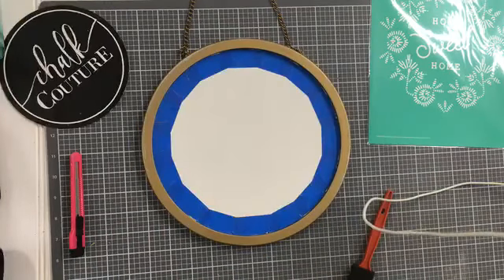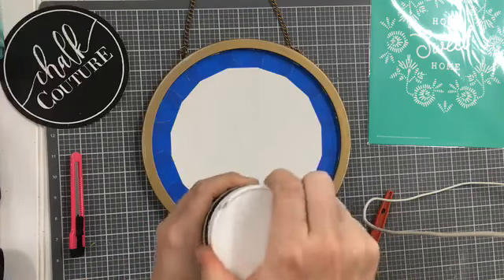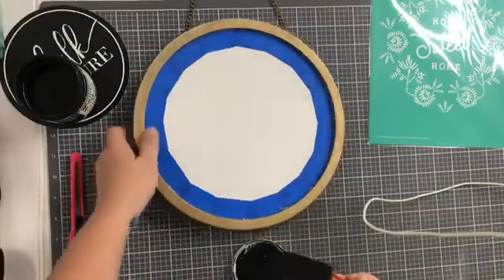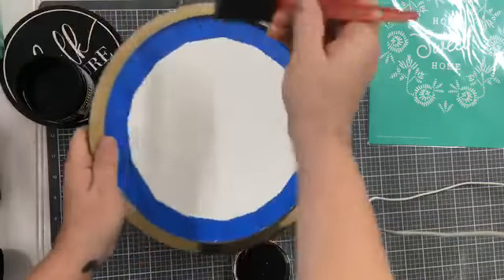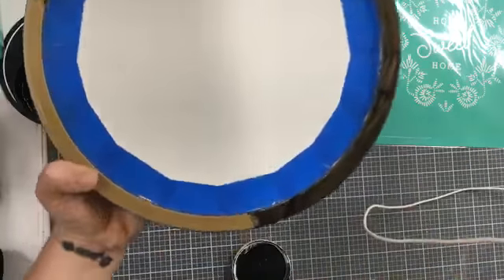I do get comments a lot that people don't necessarily like the gold frame, but the surface is great. So we just got to change it. I'm using Refunk Junk resin paint. You could probably just use regular chalk paint or acrylic paint — this is a little bit thicker, which is why I'm going to use it today. I'm going to start on the top, and this is probably going to take a couple coats, I'm thinking. If I hold it like a pizza pan — there we go.